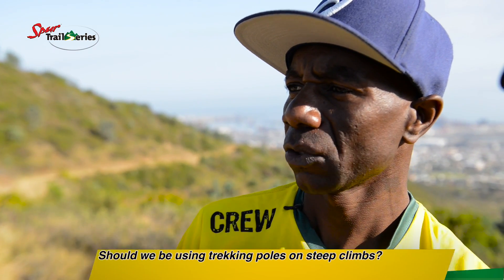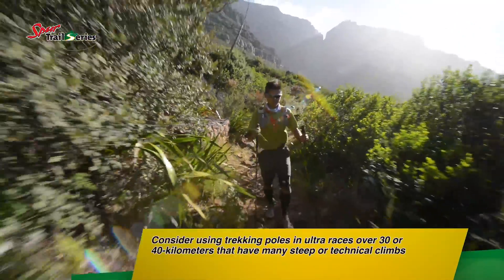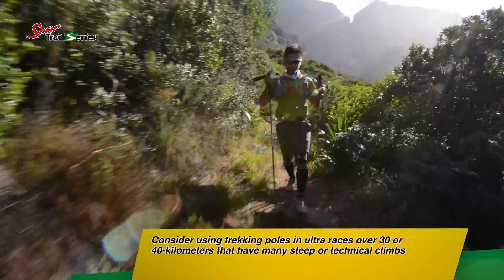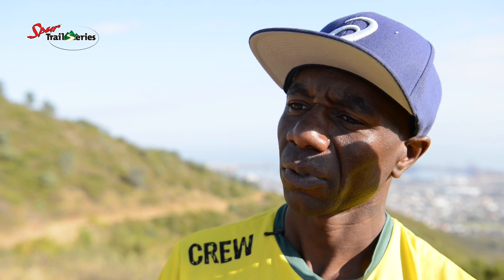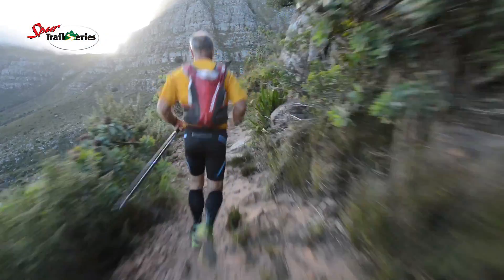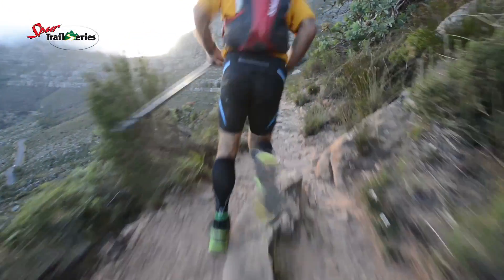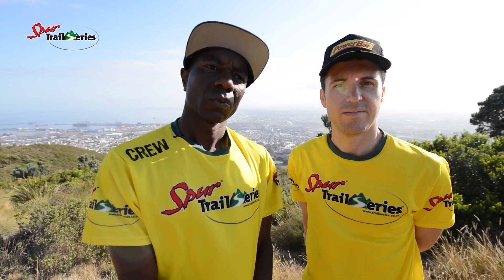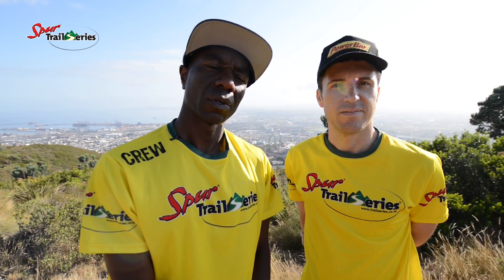The next question is: should we be using trekking poles on steep climbs? I do say yes, especially if you are doing long races like ultras or something more than 40k's, where there will be so many steep climbs. They'll help your legs so that where it is runnable, your legs will still have power. I would say use trekking poles on steep and long races mainly.